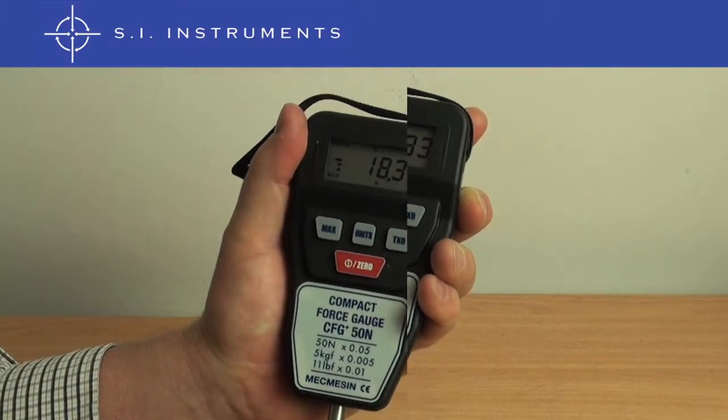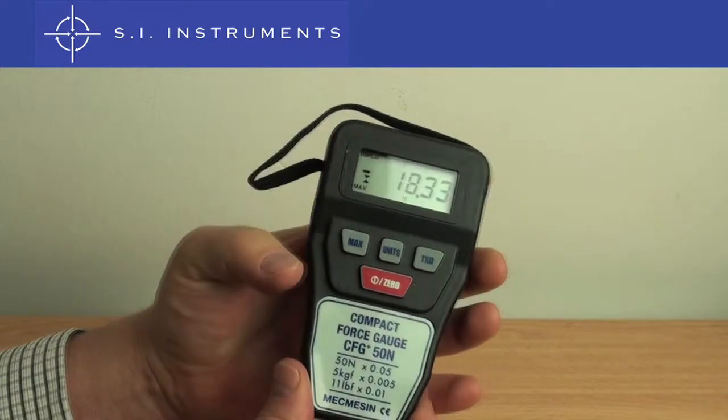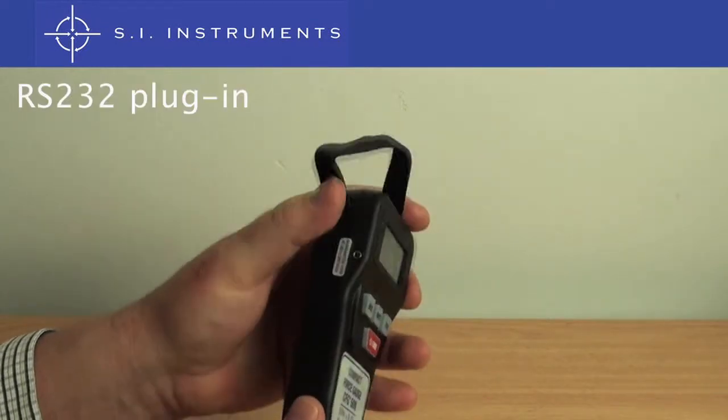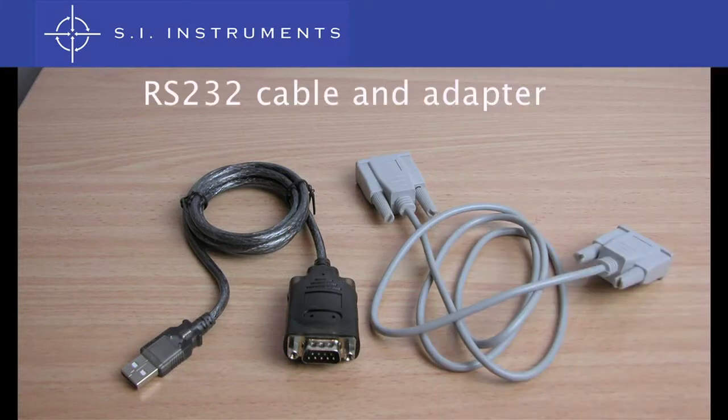The TXD button exports the data via the RS232 output. Simply connect the cable which outputs to a standard RS232 plug. We also have a USB to RS232 converter available to plug directly into your computer.